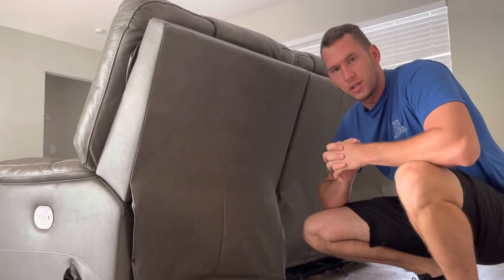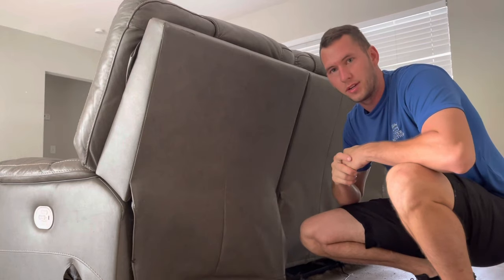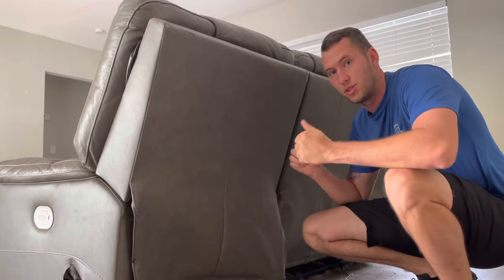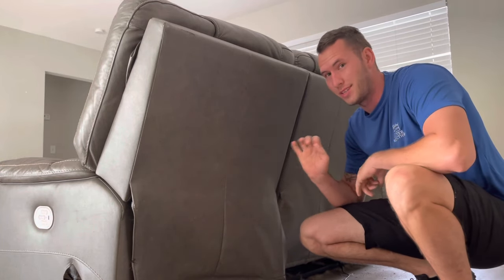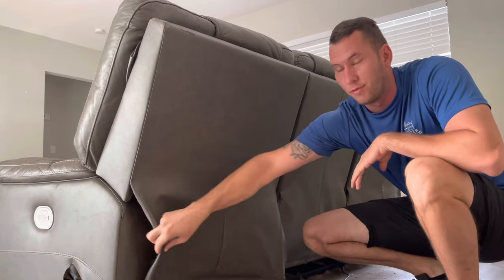What's going on everyone? Christy with Clutter Reduction Junk Removal, and I'm going to show you how to take out one of these recliner sofas. These are the kinds where the backs do pop off. Sometimes they don't and that's a whole different story, but for the most part they do, especially if this is accessible.